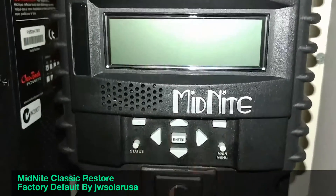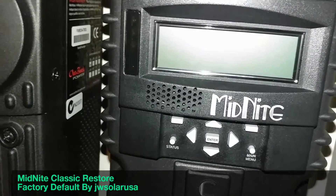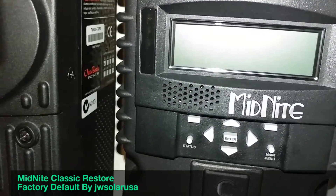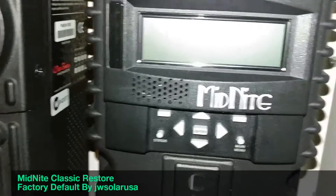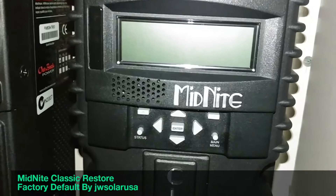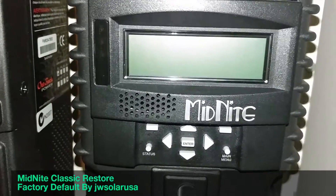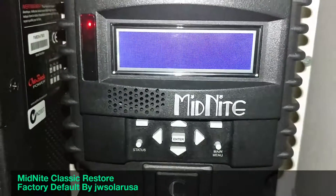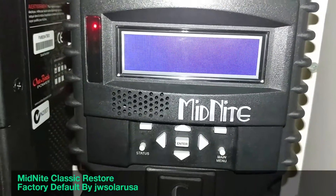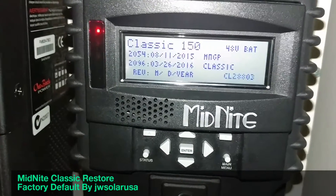While holding the buttons, it's going to show you a prompt. It's going to say solar, wind, and hydro. After that prompt appears, you let go, and from there you can select which one you want — whether it's solar, wind, or hydro.